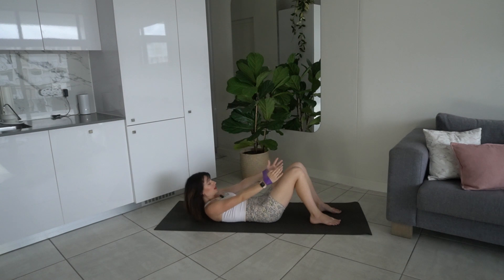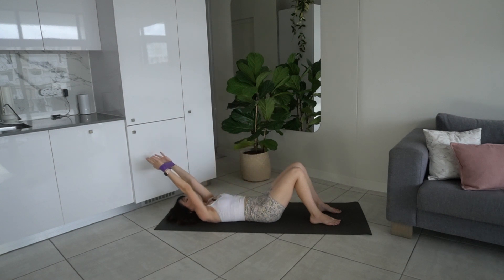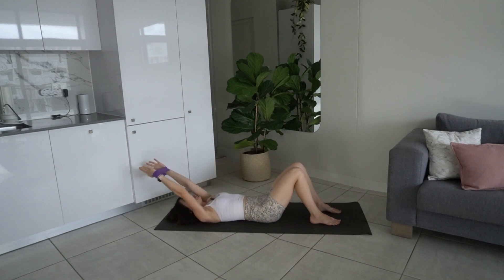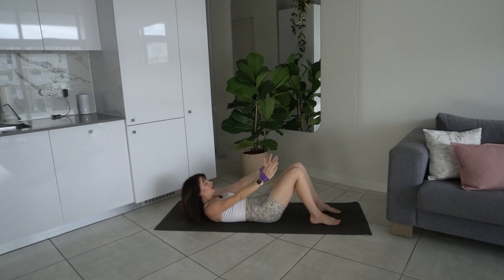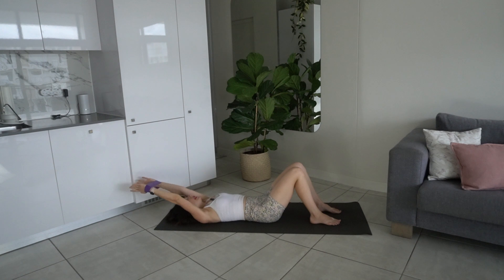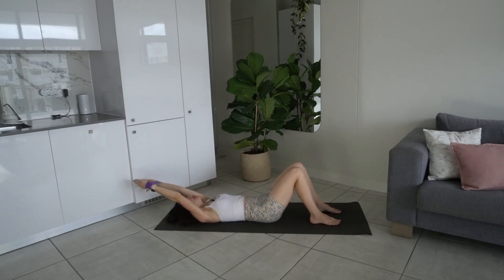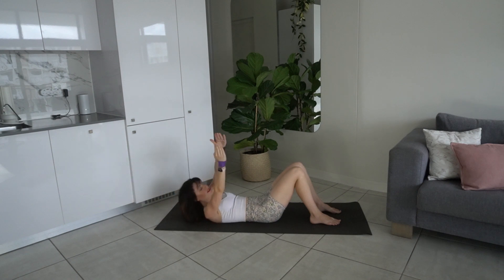Last four in a neutral spine. Last three, two, one. Take the arms back overhead — we're going to add a twist. Exhale lift and twist towards the right, pull that band apart. Inhale lower back down, arms come overhead.